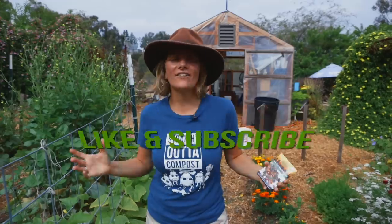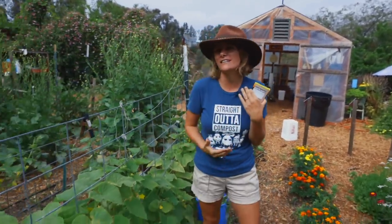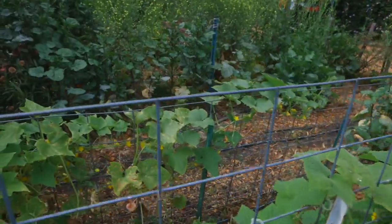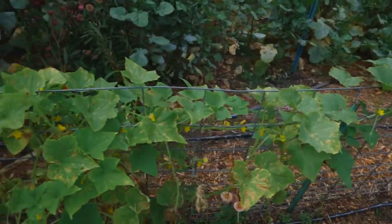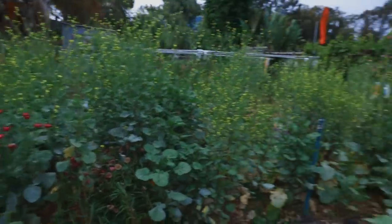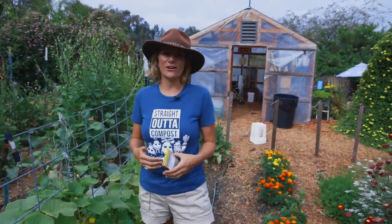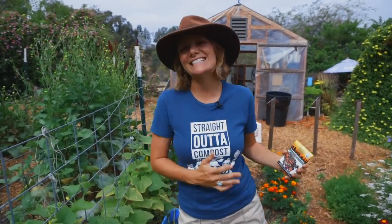It's August in your garden and you're looking around at your spent crops — things you've been harvesting for weeks and weeks, things that are diseased, things that are not looking good — and you're thinking, well, what do I plant next? Or maybe you're late to the game, you've just now got your garden up and going and it's August. I'm going to give you all the details for that, specifically for zone 9 and 10 first.